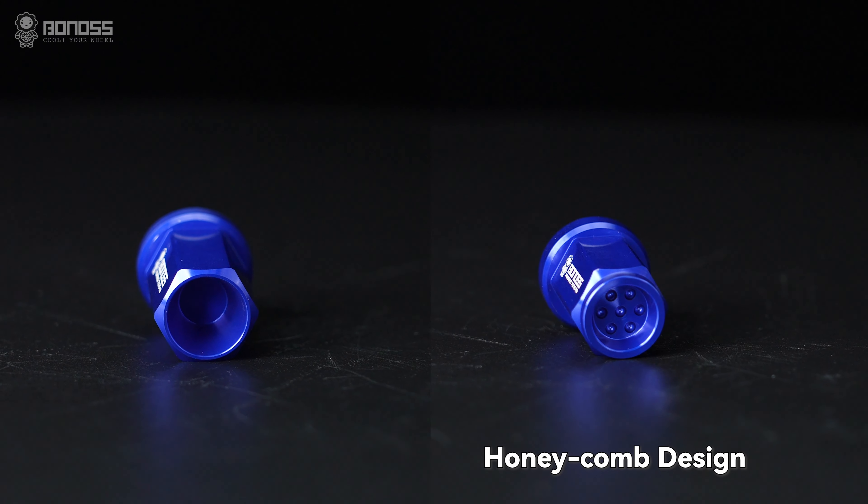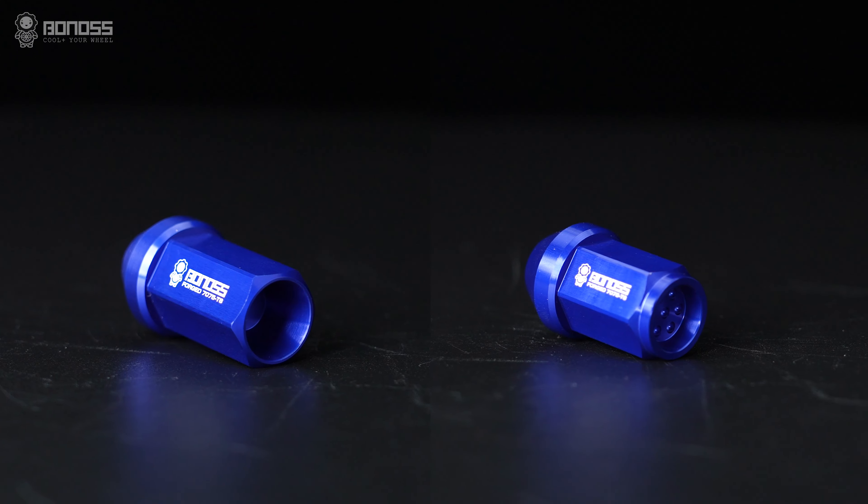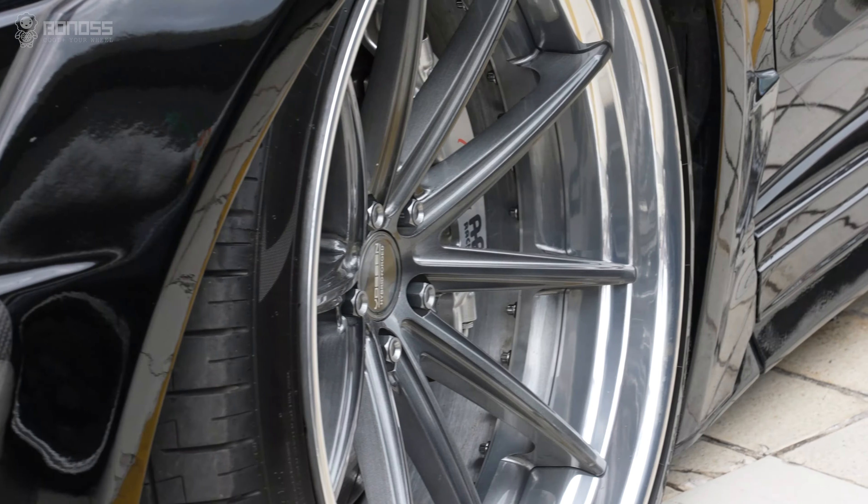Usually, they come in a variety of colors and styles. By using locknuts of different styles, you can make the rims more attractive.